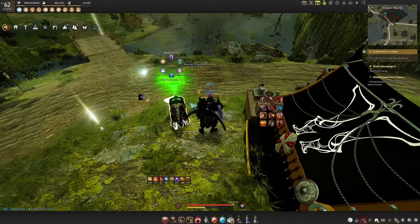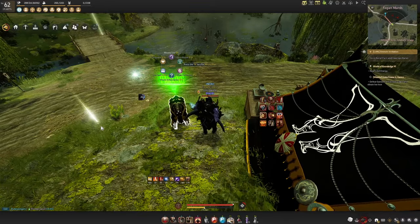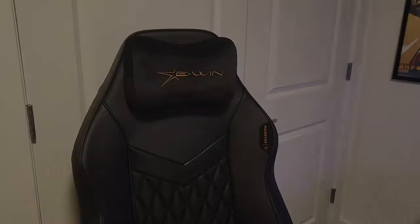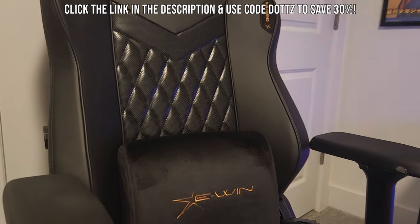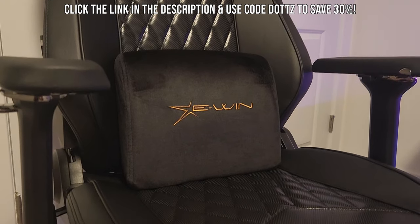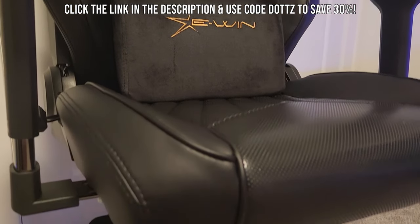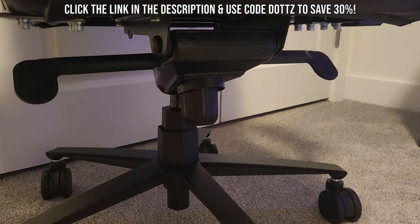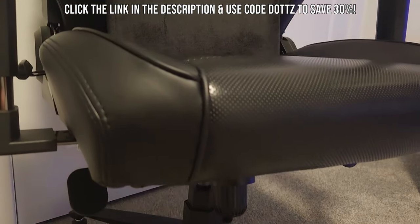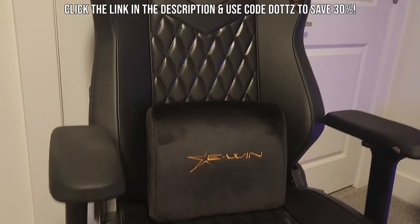But before we get into today's guide, I do just want to thank today's sponsor, Ewin Racing. Ewin Racing is a company that I've done work with for quite some time and have owned their desk chair for probably about four years now. But I have been looking to upgrade since my chair was getting a bit worn, and so they did send me the newest upgraded model of their champion chair. And let me tell you, it is a massive upgrade in terms of quality.